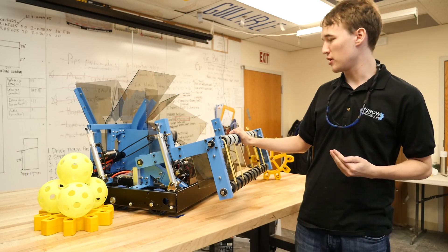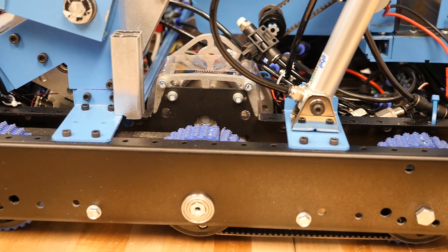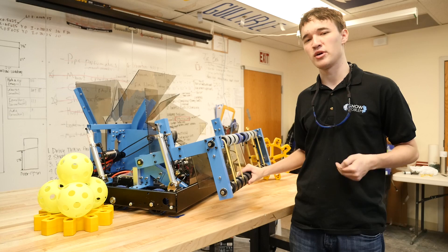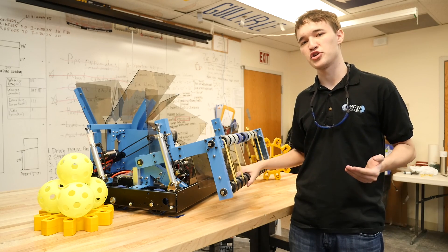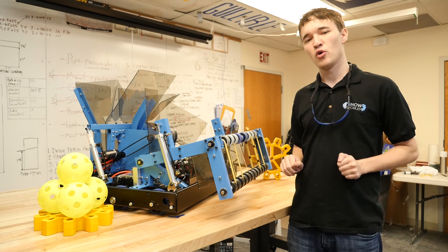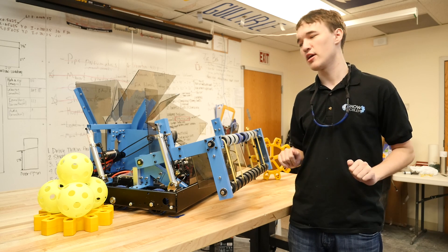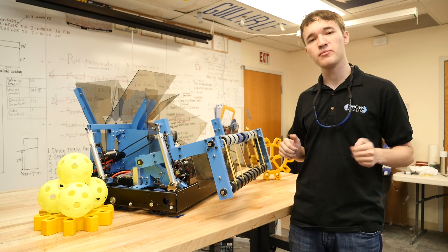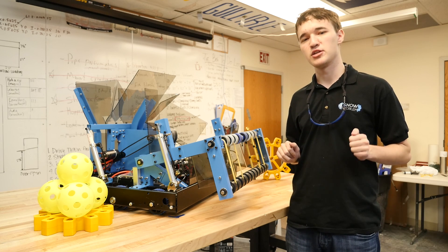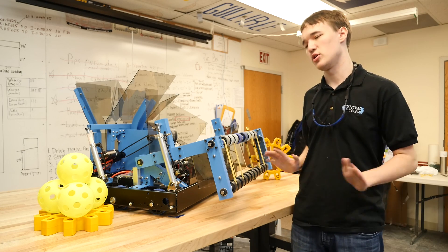First we're going to talk about our drivetrain. Our drivetrain uses 4-inch wheels with the new Evo shifters from Andymark. These shifters are between a 22.67 to 1 and a 7.65 to 1 ratio. We found this is a little bit slower than we would have liked, but we were excited to test out these new shifters and they've been performing fantastically. For our frame, we chose the short and wide configuration, to make it easier for us to pick up lots of balls at once.